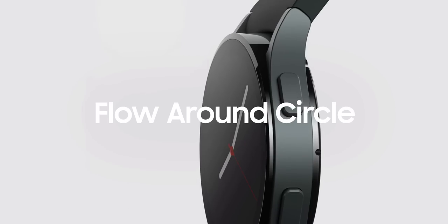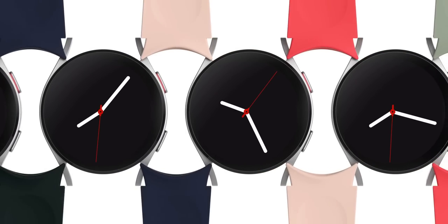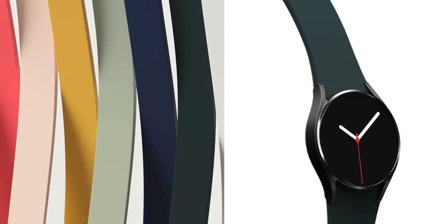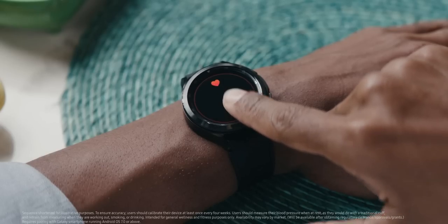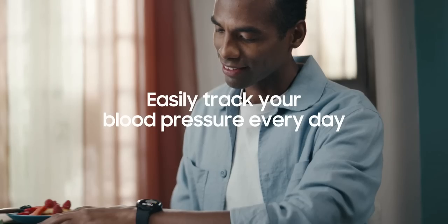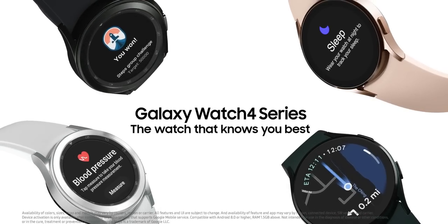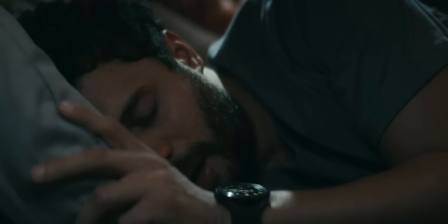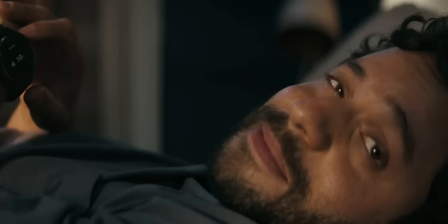The new Samsung Galaxy Watch 4 series is going to be a huge upgrade for sure, as it comes with Wear OS powered by Samsung, giving you the best of Google Wear OS and Samsung's One UI on an all-new chipset — making it the best operating system for a smartwatch. Apart from the hardware and software, Samsung's all-new bioactive sensor conveniently measures body composition — you can get to know your body fat percentage, skeletal muscle, body water, and more. The watch can also recognize more than 90 exercises and record activity data.